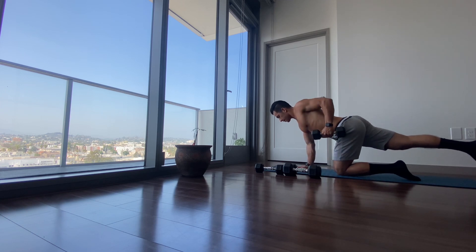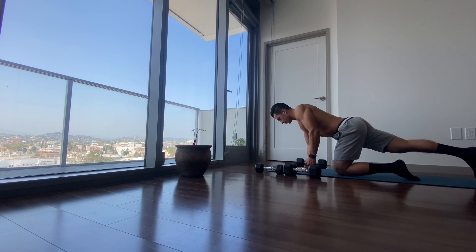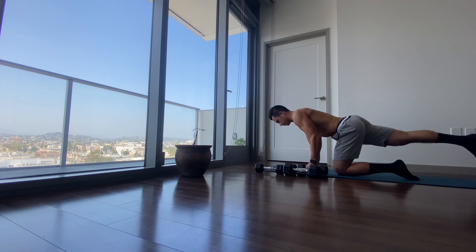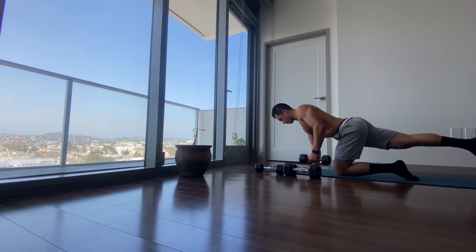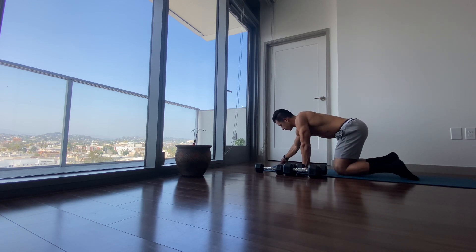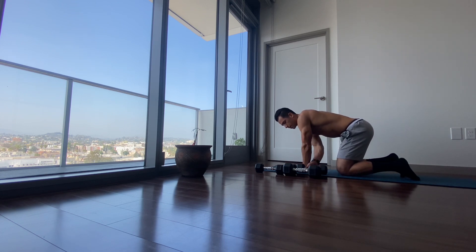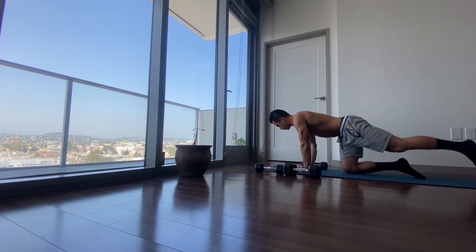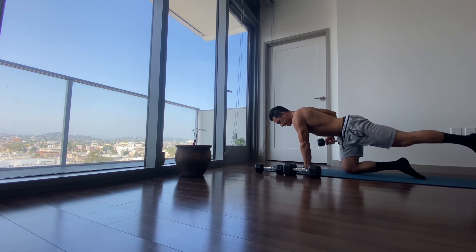Inhale, exhale — that's two. We're going to do 10 more for a total of 12. Now as we switch to the other side, some of you might feel it more natural to exhale when you pull up the weight and inhale on the way down. So we'll begin breathing out on the way up, inhale on the way down.